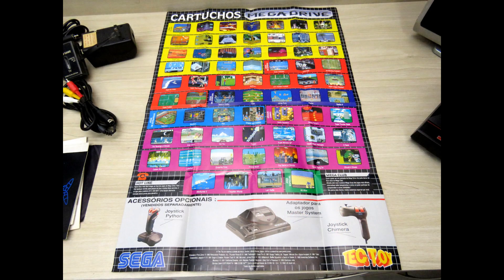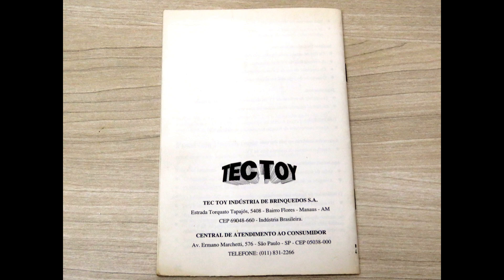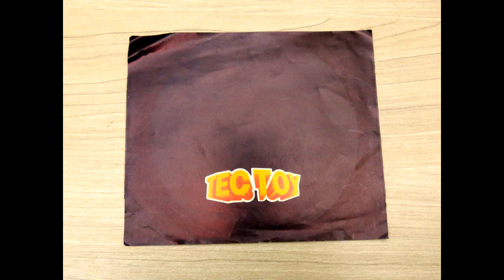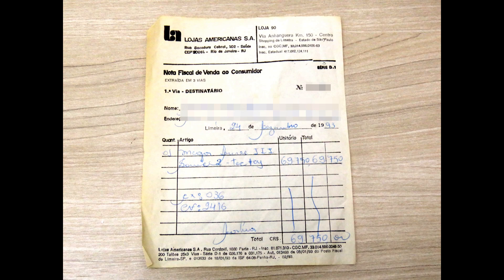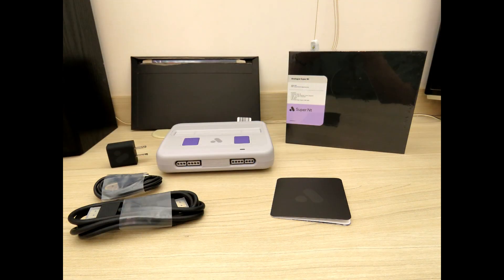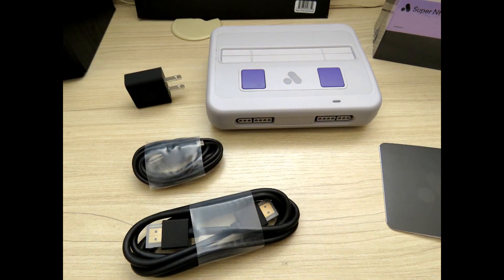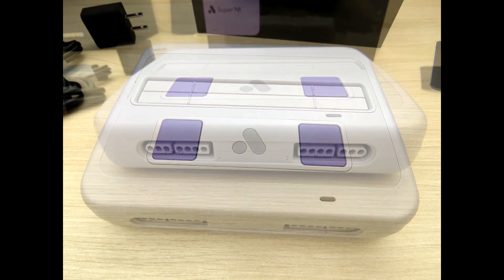So why bother with the Mega SG, considering that I already had two original Mega Drives and one original Master System? Well, first, because a truly digital HDMI output is still a little better than analog RGB through OSSC — you are avoiding a digital-to-analog and then back-to-digital conversion, and all the noise involved in that. I already had the Analogue Super NT and I knew what to expect from the Mega SG. I know what Kevin Harton, also known as Capricious, is capable of. So I pre-ordered it.